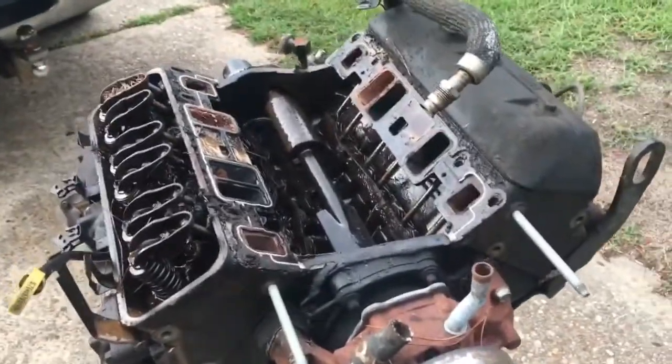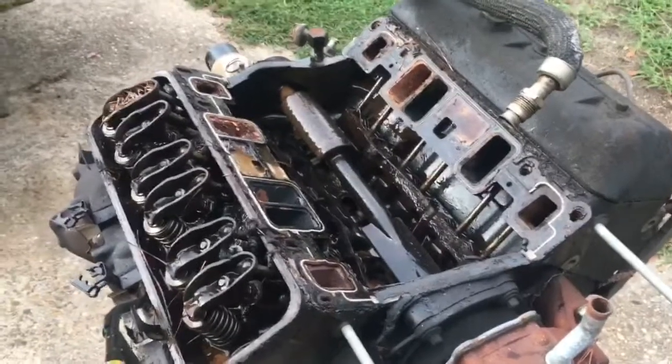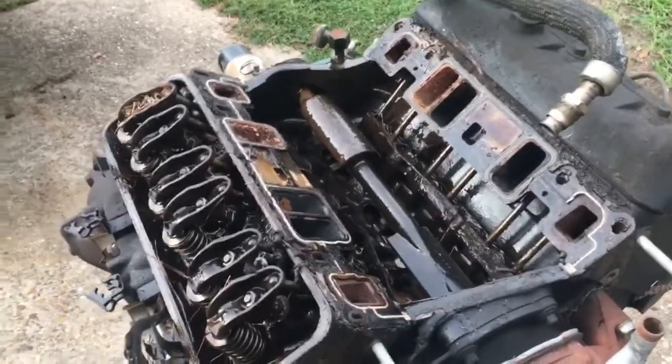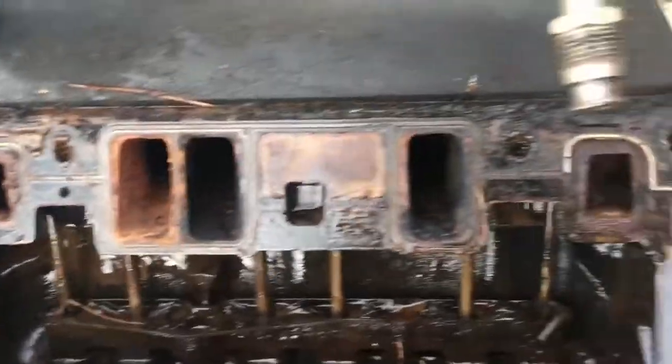I've just pulled the intake off and this engine was supposedly sold to me full of water and oil mix because of a blown head gasket. But I have a hunch that's not the case. I believe what happened was the infamous Dex Cool got this engine.